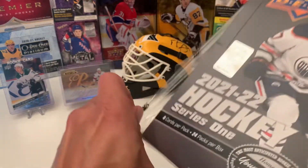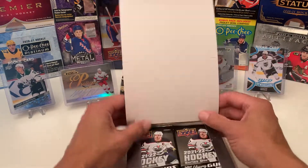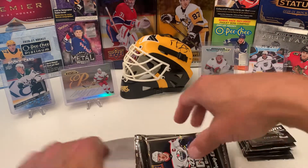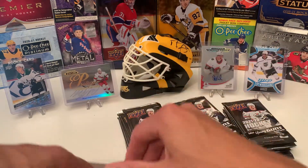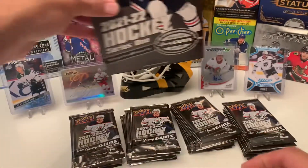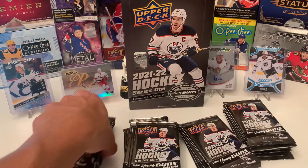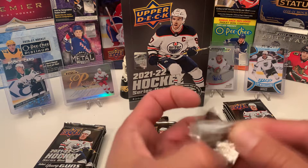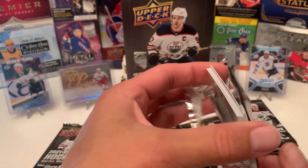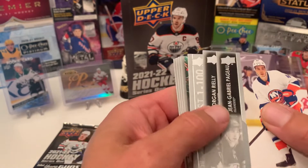I already pulled a Cole Caulfield, still a little bit of Zegras. So let's see what we get, let's pull the packs out. Alright, let's see what we're gonna get. Here we go. I'll do a crazy start here. I'll kind of go through these pretty quick, look for the hits.